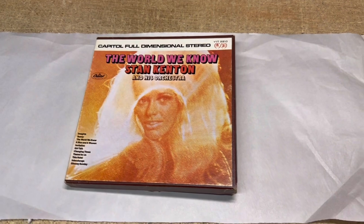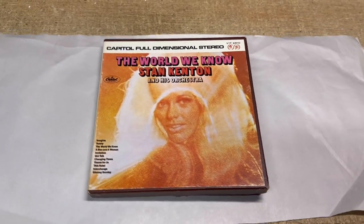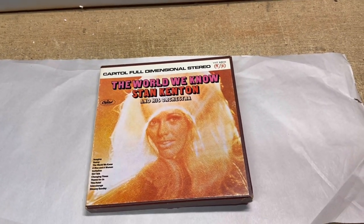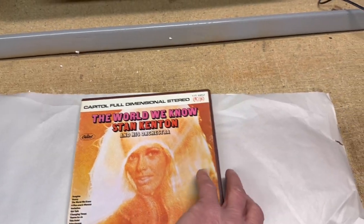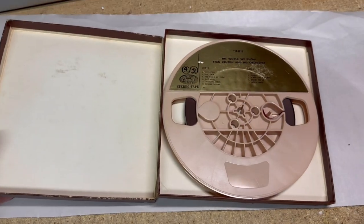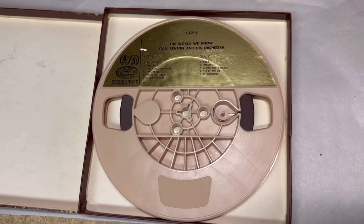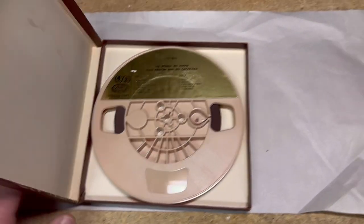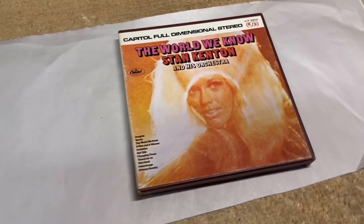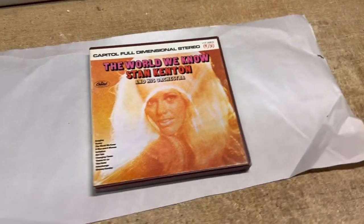This Stan Kenton and His Orchestra reel-to-reel 7-inch tape sold on a best offer this morning. Today is Monday, March 4th, and it's been a complete week since I've had a sale — maybe the nice weather has interrupted people's screen time. I listened to this tape all the way through and confirmed no sound dropouts and good quality sound. It's been up for a couple of years, and I finally took a best offer of $23.